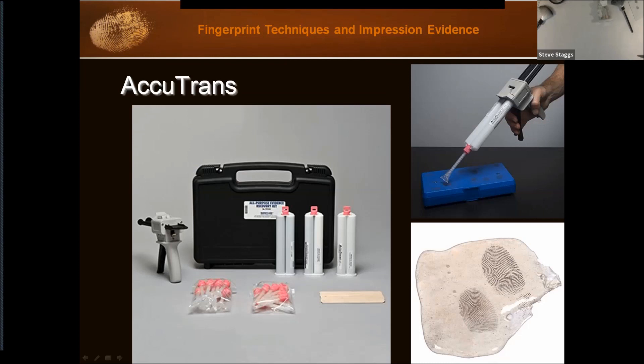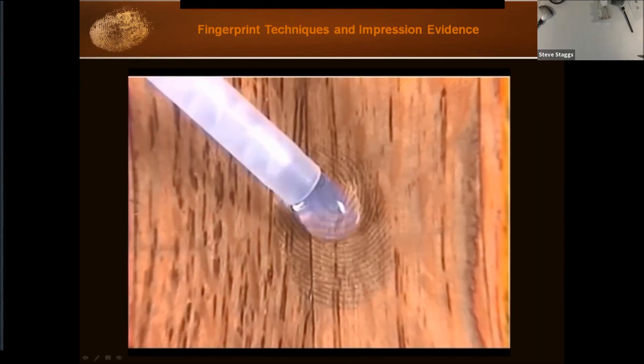Accutrans, or a similar product — the thing with Accutrans is it has an extruder gun with cartridges you load into it. On the end of the cartridge you put mixing tips, and when you squeeze the trigger, plungers push down material from two chambers through a corkscrew-style mixing tube so the materials mix as they come out. You can get the material in different colors including clear, which is really nice for fingerprints — you can put it over your print and when you lift it off, you don't have to reverse anything because you're looking through the material.